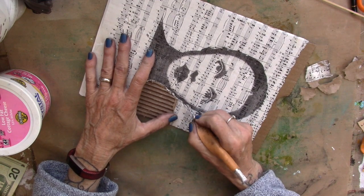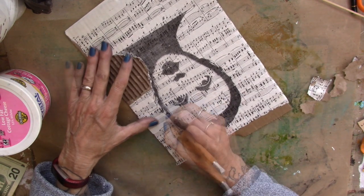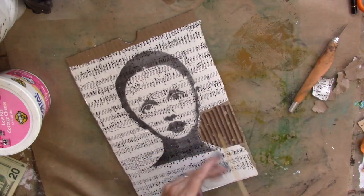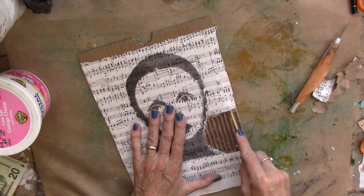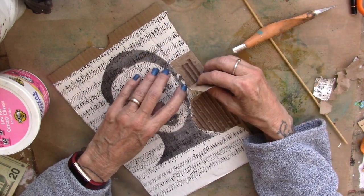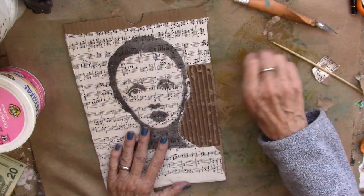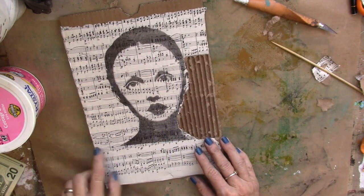She's drier now, so I'm just running the X-Acto around the edge of her to the best of my ability, and I'm working in small chunks, and then I'm just running the bamboo stick up there and loosening the corrugated cardboard. Then I'm just going to continue to do that around her whole face and over to here.